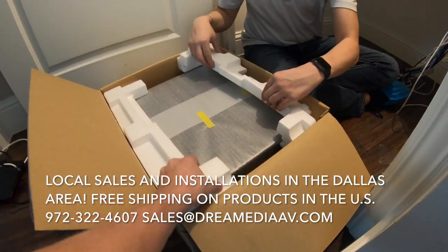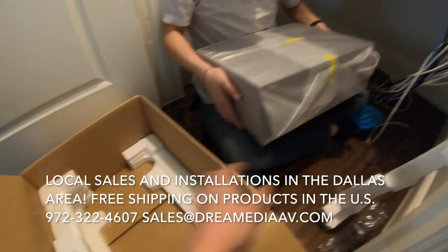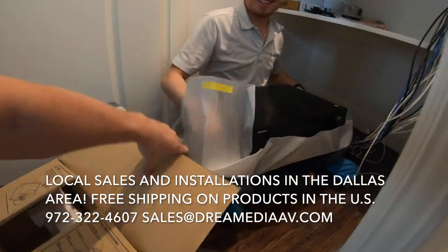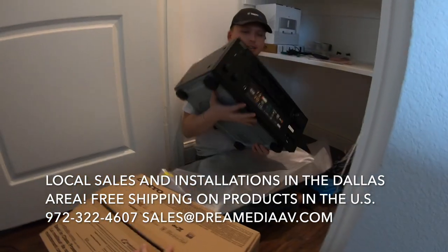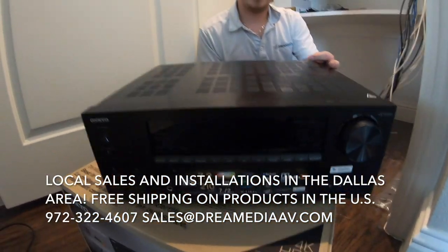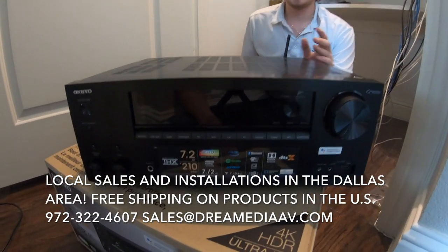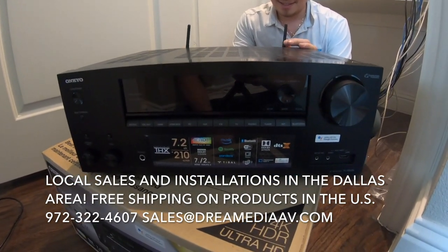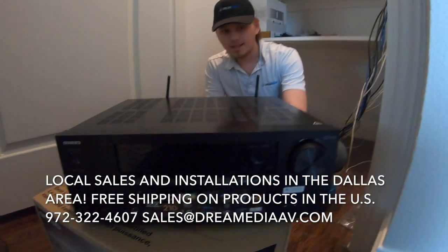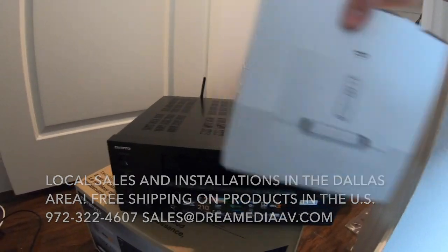Now we'll see the hardware. Every day is Christmas at Dream Media. What's cool is this year Onkyo released a firmware update where Sonos integrates through the CD input on all their receivers, so it'll do some automatic switching to make things a little bit easier. We're going to be hooking up the Sonos Connect to the Onkyo.